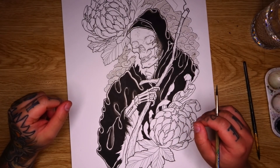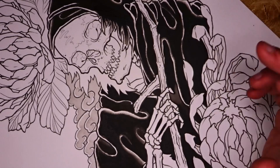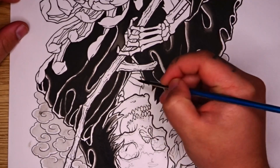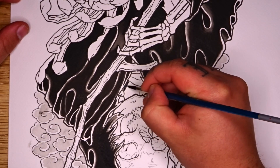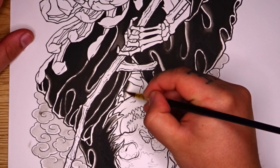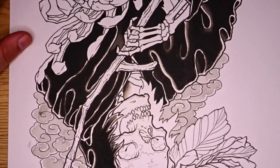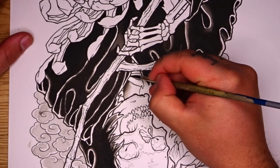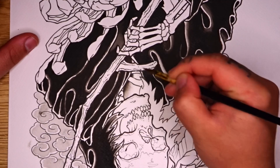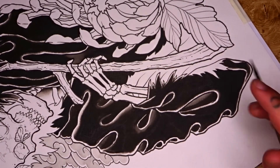Now once you've painted in all the black areas of your cloak, we're going to go ahead and add a little bit of black shading to the areas that are going to be red, which is the inside portion of the cloak. The first area of black shading for the red areas is going to be on the inside of the cloak here. I'm just turning my page a little bit to make things easier. And then coming in with a little bit of my black at the edge there. I'll just feather that out and blend that through to gray, and then blend that gray out.